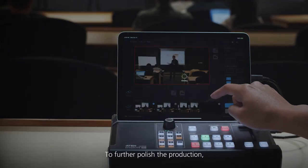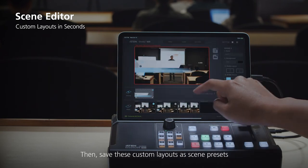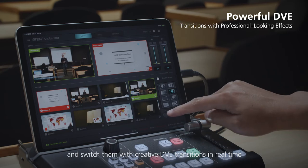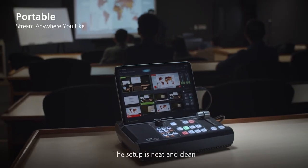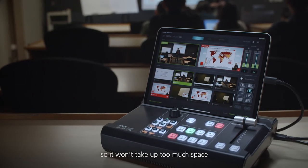To further polish the production, you can add any image and title overlay, then save these custom layouts as scene presets and switch them with creative DVE transitions in real time. The setup is neat and clean and only requires StreamLive Pro and an iPad, so it won't take up too much space.